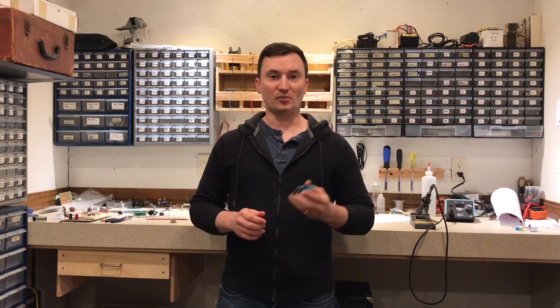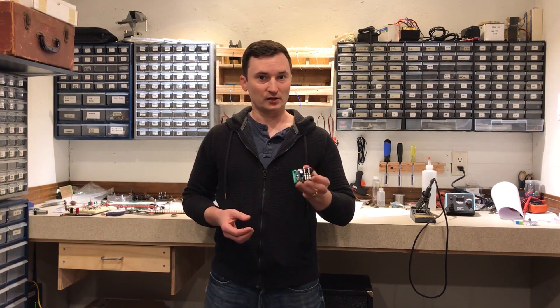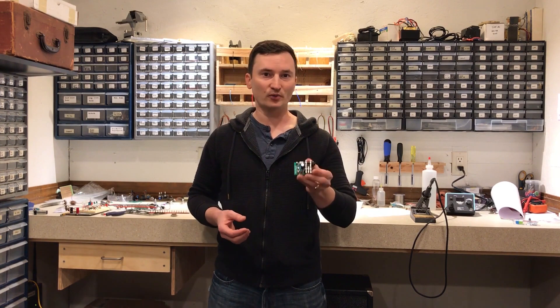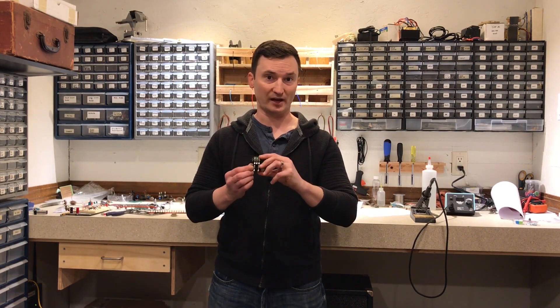So the only thing that's missing is the MOSFET boost stage, which we can put on a separate circuit board and secure it to this board. Mounting this board is going to be a bit of a problem because of the length, so we'll have to mount this with the input and output jack on the side of the pedal instead of the back panel.